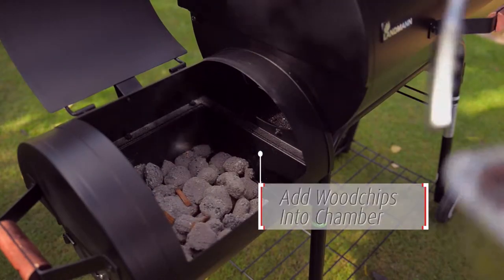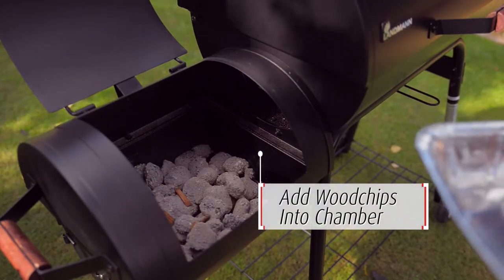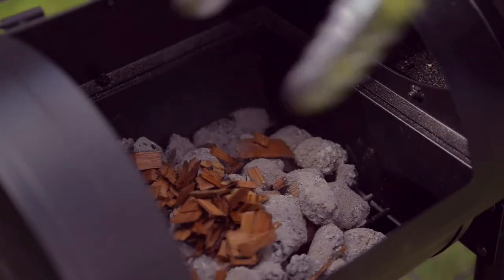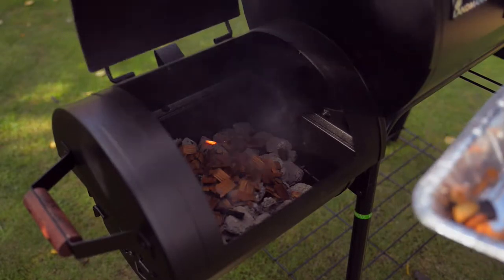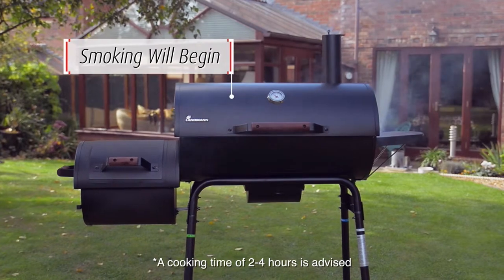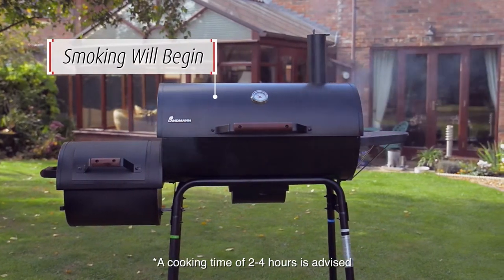To begin the smoking process, place a modest amount of wood chips onto the coals, ensuring to close both lids when completed. After a few minutes you will begin to see smoke. Note that further coal and wood chips may need to be added to achieve a cooking time of around 2 to 4 hours.